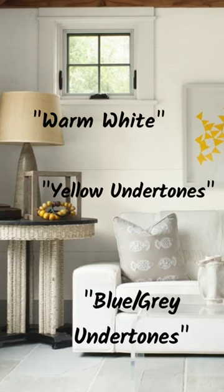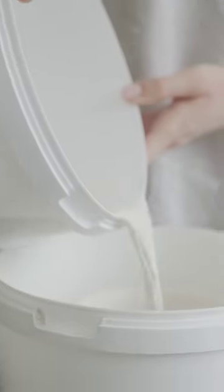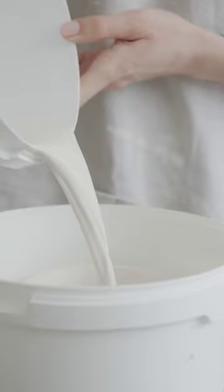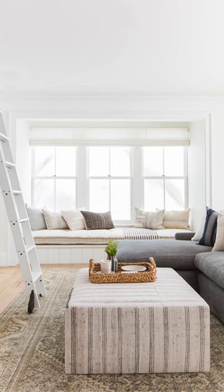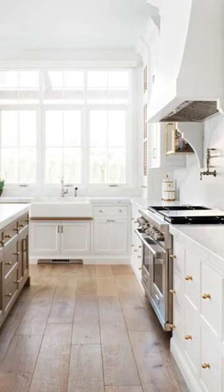What do people mean when they say a paint is a warm white, or a white with a yellow, pink, or maybe even a blue undertone? Picture a tub of pure white paint. If you were to add a few drops of yellow paint to that white, it would probably still look pretty white, but it would start to resemble something with a little yellow, or maybe a warm undertone. That's just all that means.